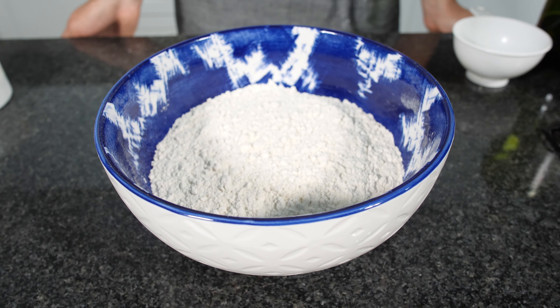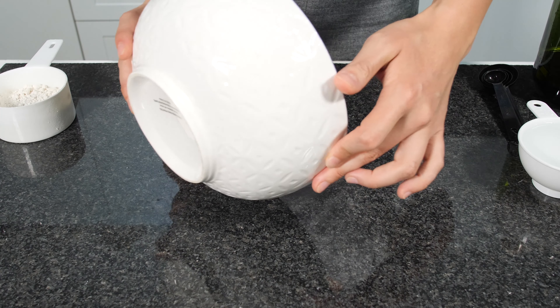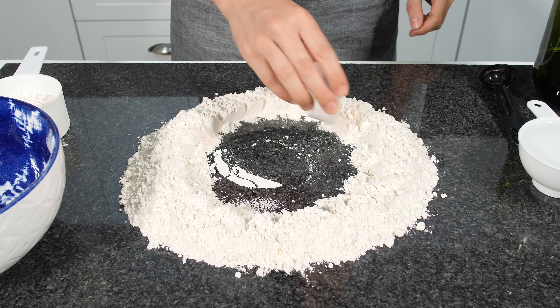Rotis date back to more than 5,000 years ago from the Indus Valley Civilization. To make rotis you will need 254 grams of white bread flour. I'm going to do my own version because I'm going to use a tablespoon of olive oil, but you can use ghee or butter, or you can even make it without fat. You will also need 1 teaspoon of salt and 180 ml of boiling water.